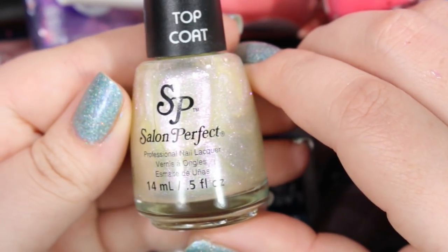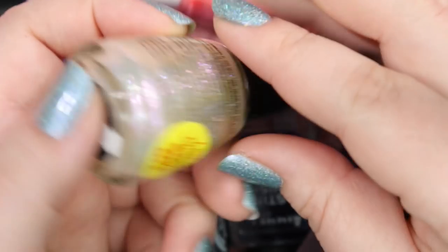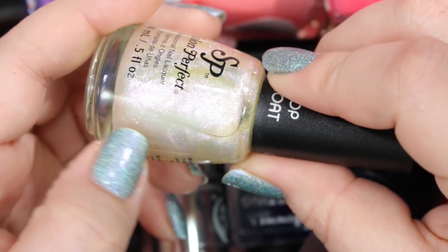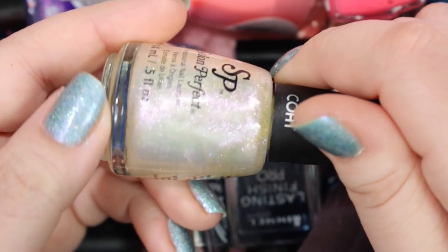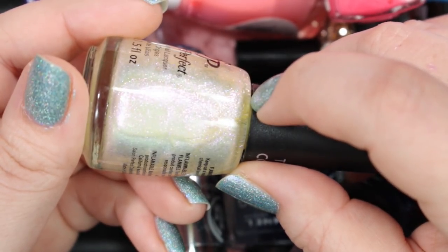Here is a Salon Perfect top coat that I will be getting rid of as well. This one is called Frosted — it gives you a nice kind of frosted, pearlized kind of look. Not my cup of tea. I already have several of these frosted toppers, especially from some indie sellers that I really, really love, so I will be getting rid of this one.